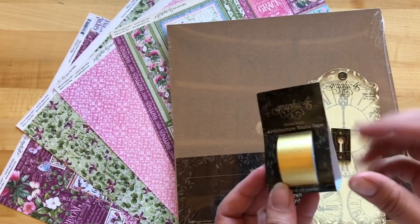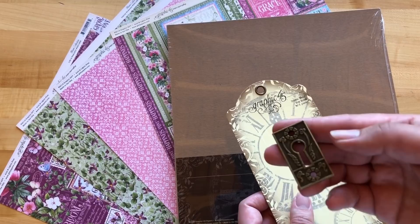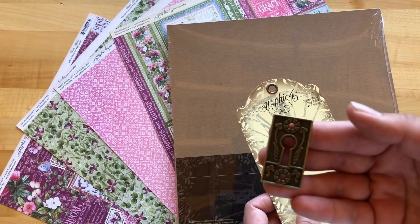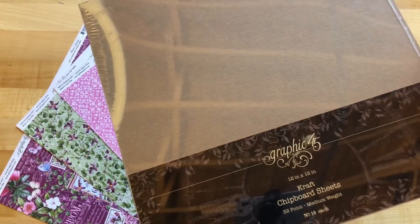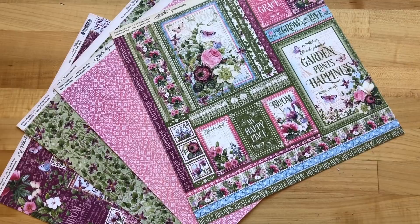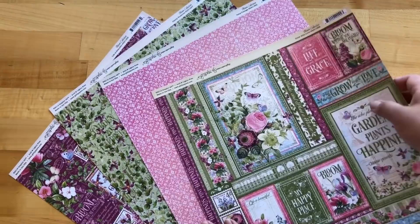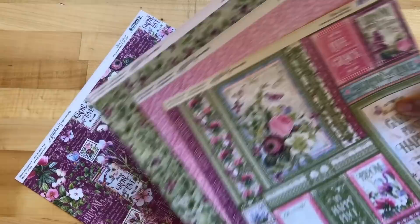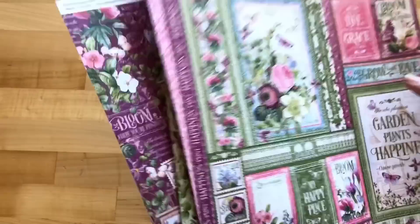For this project, supplies you're going to need are some washi tape. If you are a Club G45 subscriber, you'll get all these supplies in your kit — just hop over to g45papers.com and go to our Club G45 section. We're going to use one of the keyholes — we used the other four of the five keyholes in our wall hanging created this month with the same kit. You'll also need one Graphic 45 craft chipboard sheet, a medium weight chipboard. Then we're going to use just a few sheets of paper from our Floral Bloom collection: Grow with Love, Petal Postage, Dainty Blossoms, and Life is Beautiful. Of course, if you have a different need — like a graduation present or Father's Day gift — you could use whatever papers suit your needs.